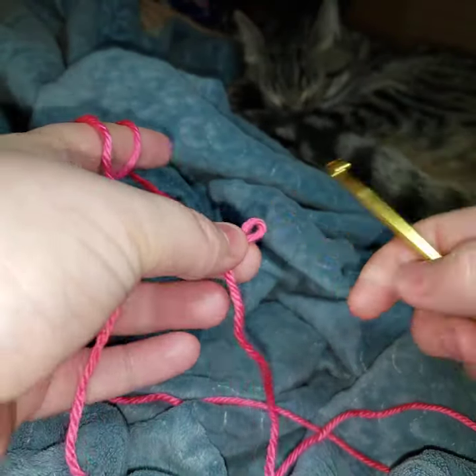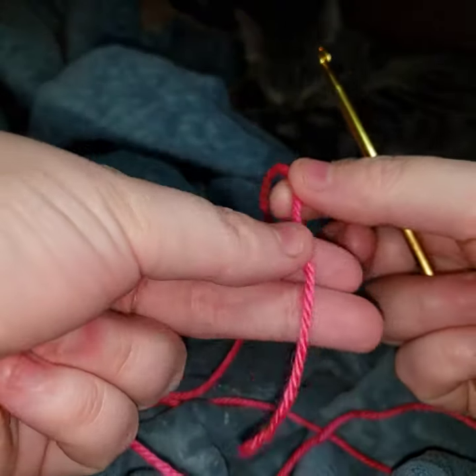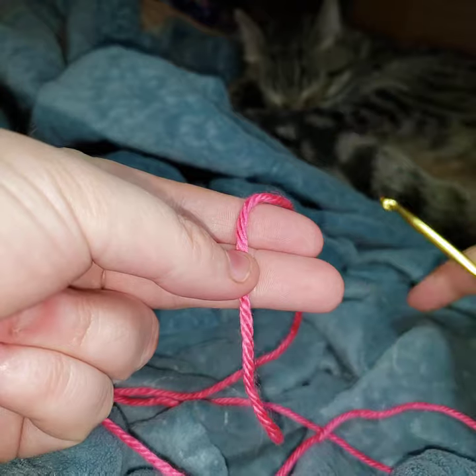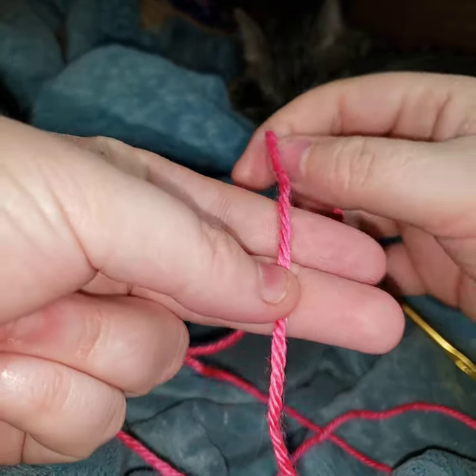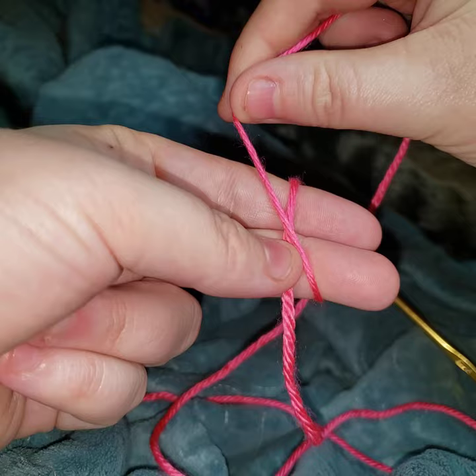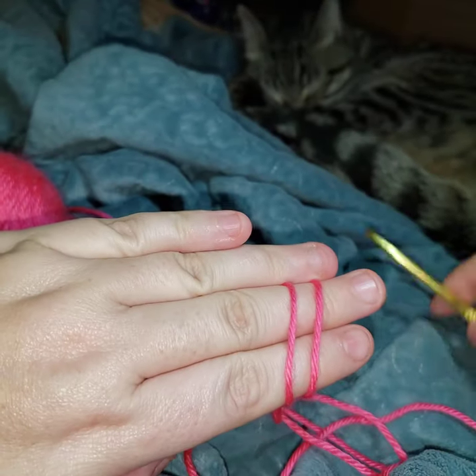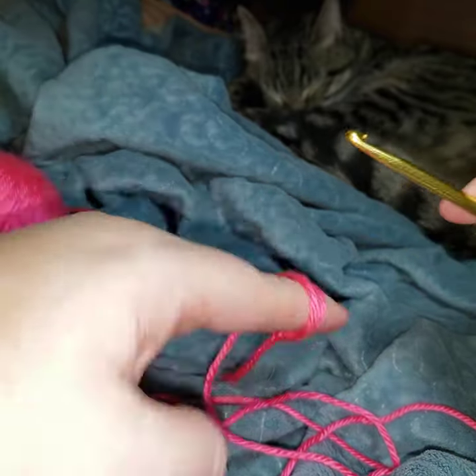Now I'm going to show you that one more time. So you have your tail on the fingertips of your finger, then you cross over and flip over — now you have two and you still have that X.